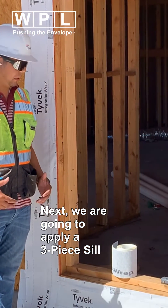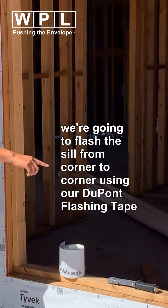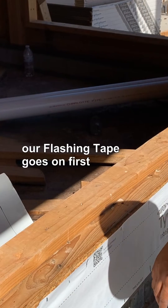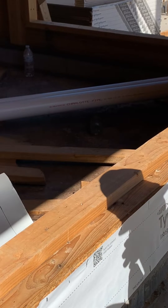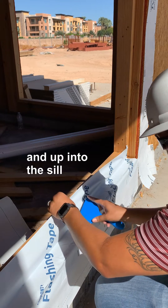Next, we are going to apply our three-piece sill. We're going to flash the sill from corner to corner using our flashing tape, and we're going to add a foot of flex wrap on every corner. Our flashing tape goes under first, and we want to make sure that we cover two inches on the wall plane. Go up into the first corner and up into the sill.